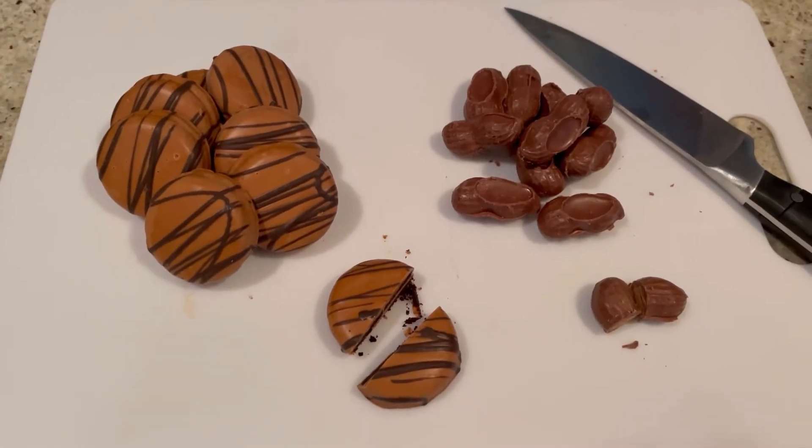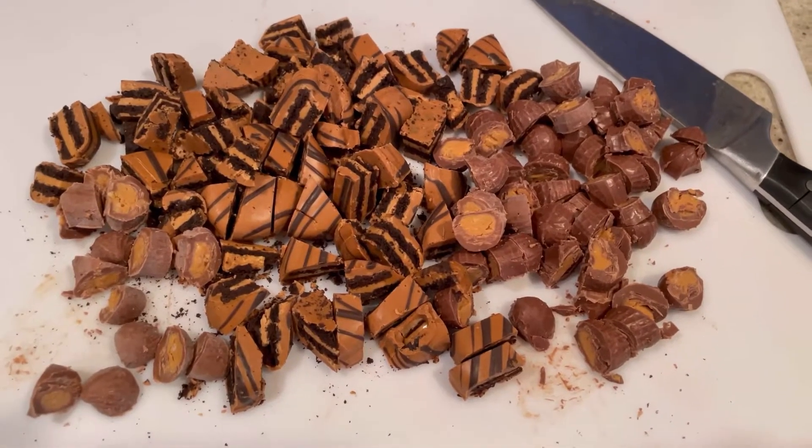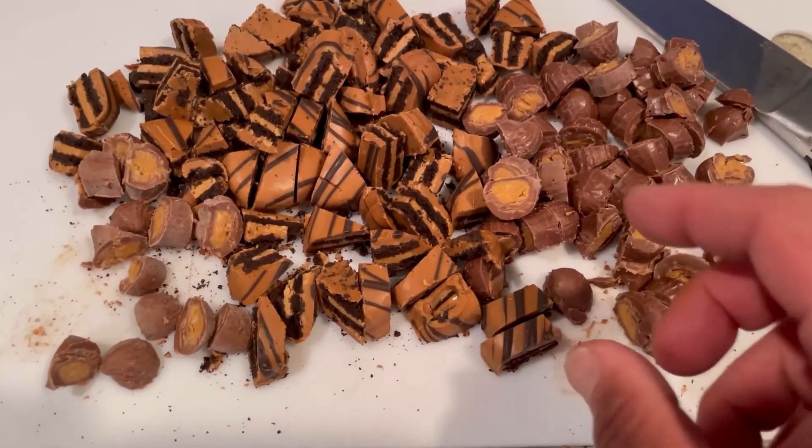We're going to chop these up just like that. I must resist eating them.